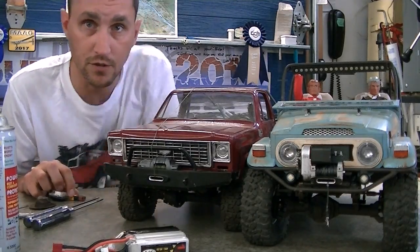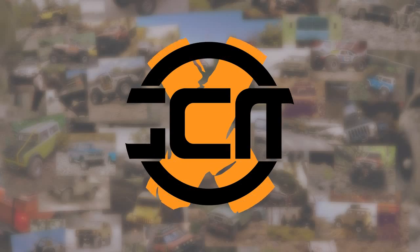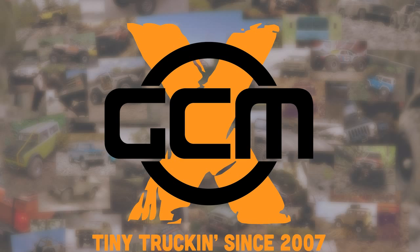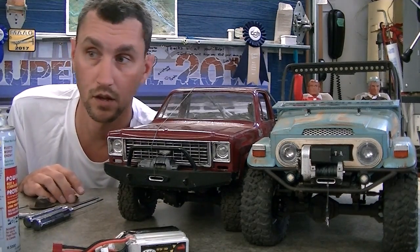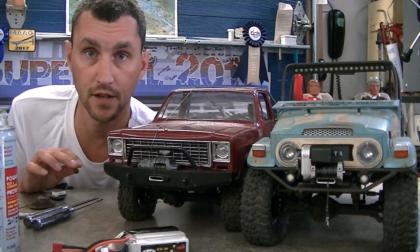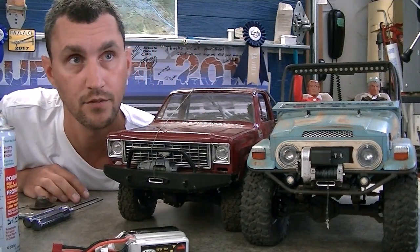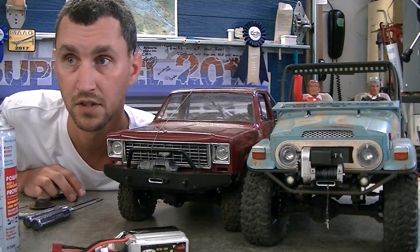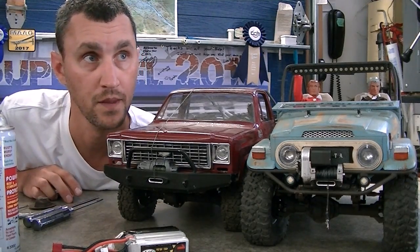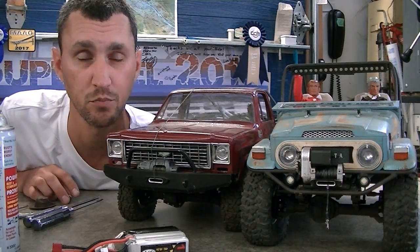This video is about getting two trucks ready for comp. Sorka at East Coast Scale Challenge is at the end of this week, so I want to make sure the trucks are ready. I'm running class 1, class 2, and I have a truck for class 0 — the D110 — which I've been running all year with a couple hundred miles on it already, so I don't need to do any real prep on that one.